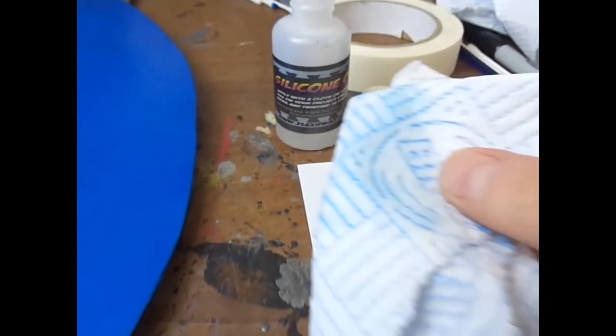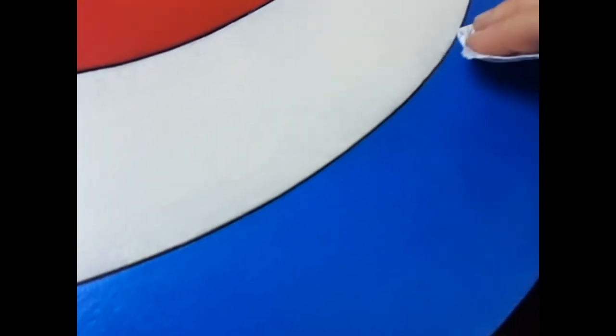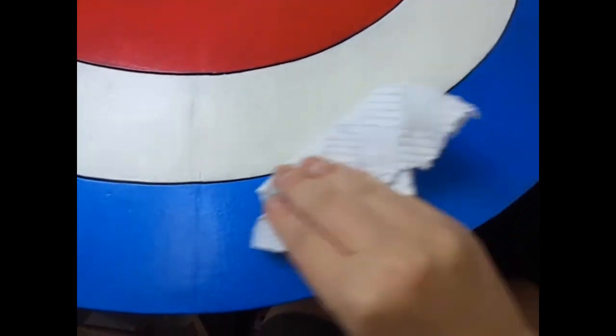After this, and also after using any kind of flexi paint, you need to get some silicone oil and rub it all over the paint work you've just done. The reason for this is that flexi paint is slightly tacky when it dries, so the silicone oil removes the tack and also protects the paint work.